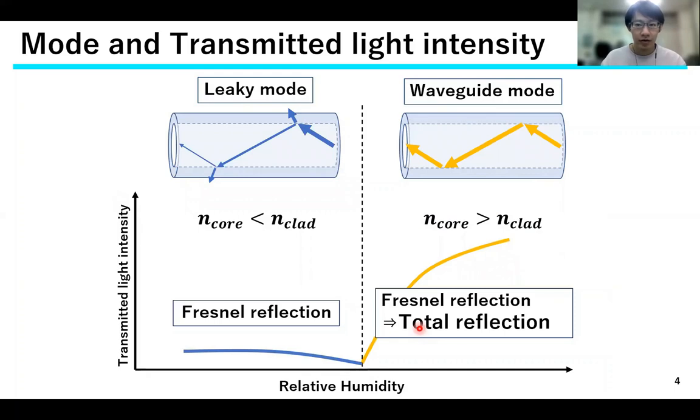There are two states of the waveguide form. In the leaking mode, the refractive index of the cladding is larger than that of the core and light propagates through leakage by Fresnel reflection. In the waveguide mode, the refractive index of the cladding becomes smaller than that of the core and light with an angle of incidence greater than the critical angle propagates by total reflection.